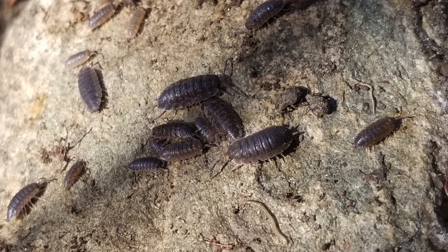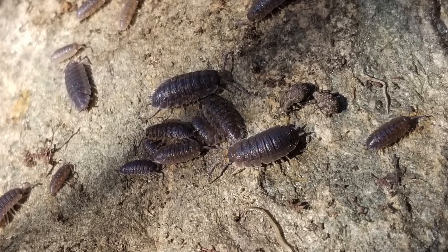Hi everybody, it's Lisa Hutchings from Mass Audubon's Joppa Flats. I am here in my yard and I want to introduce you to a new critter this week. This is the sow bug, so let's get started.